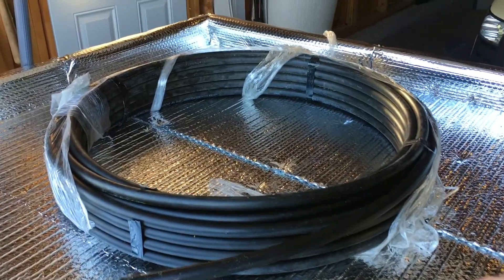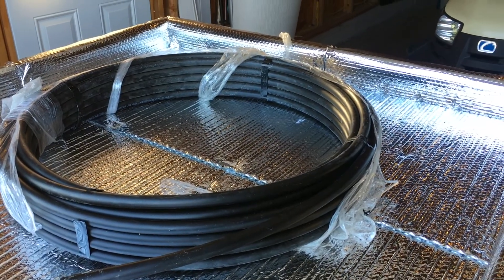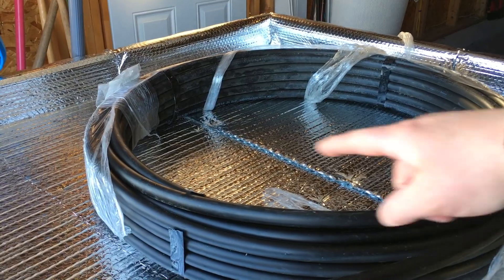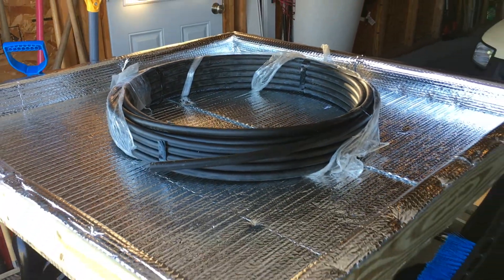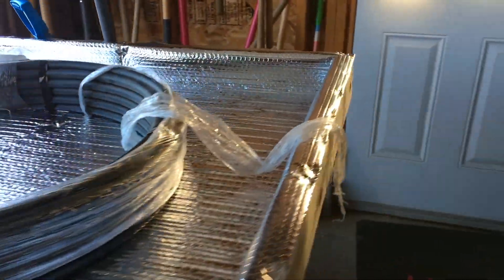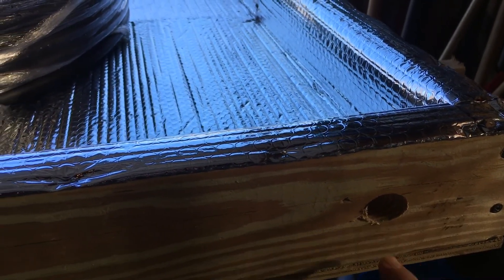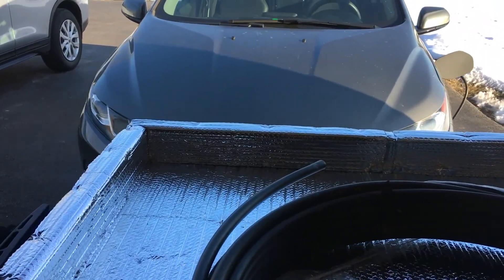I have about 100 to 200 feet I'd like to get into the box. I'm going to wait until it's a little bit warmer so it's more pliable and easier to work with. This is just going to coil around inside the box as water passes through, gets hit by the heat, and warms up before going into the pool. I've also drilled two holes on the side where the tube will enter and exit the box as cold water comes in and hot water exits the pool heater.